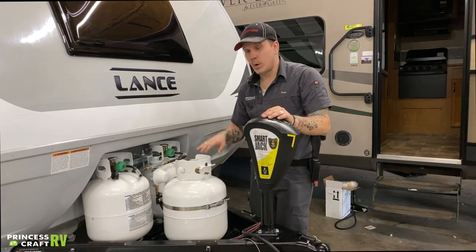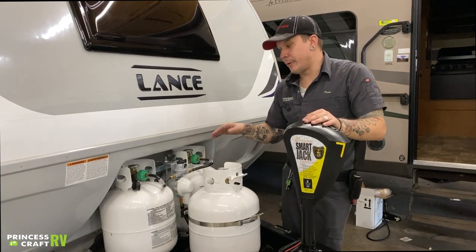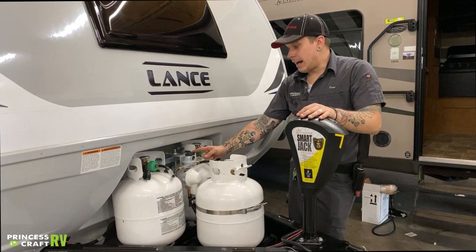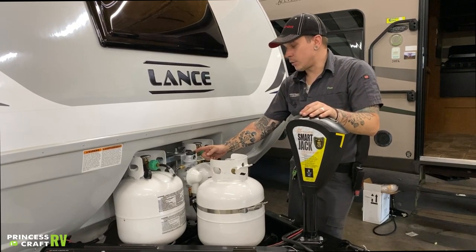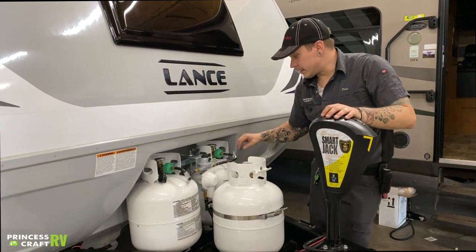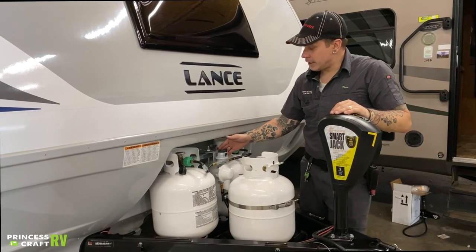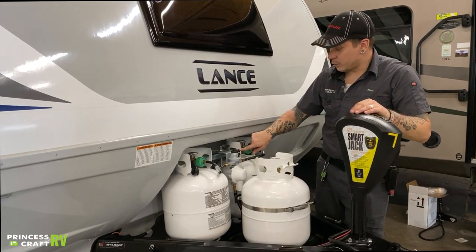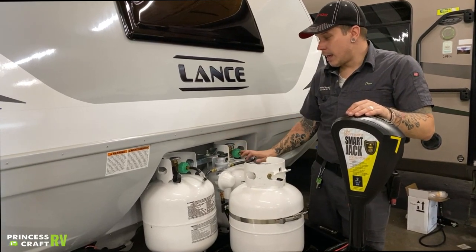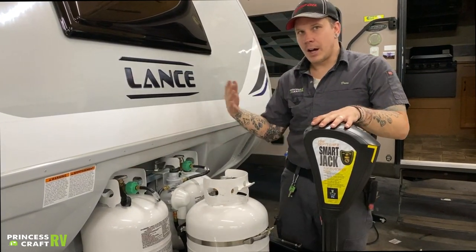Behind there, we have three 20-pound propane cylinders, which are full for you today. You have any two operational at any given time, with one on standby. These are separated by an automatic switchover propane regulator. What that means is if both cylinder service valves are open and the initial one is depleted, it's going to automatically switch over to the secondary one. You'll know which tank you're drawing off of because you have an indicator here. If you do not want that automatic switchover feature, you'll need to close the service valve of the secondary tank.